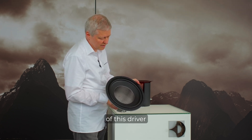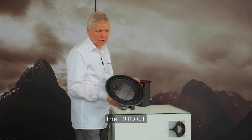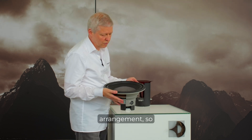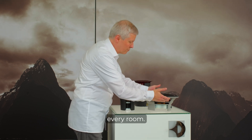The displacement of this driver moves a lot more air, and in the case of the Duo GT and Mezzo G3, also in a double arrangement. So this driver can really move considerable air in basically every room.